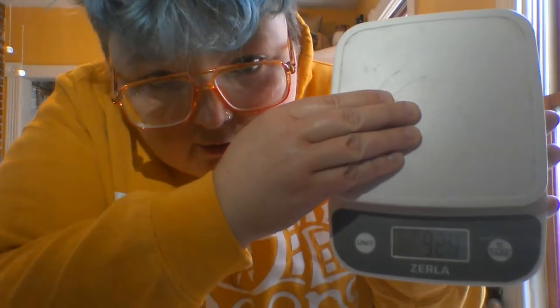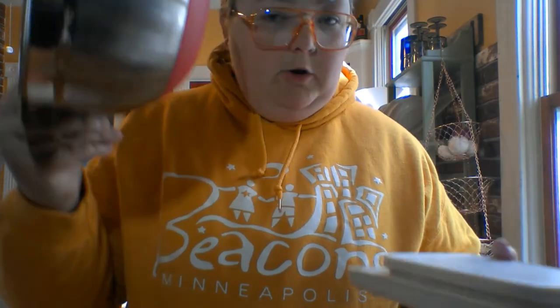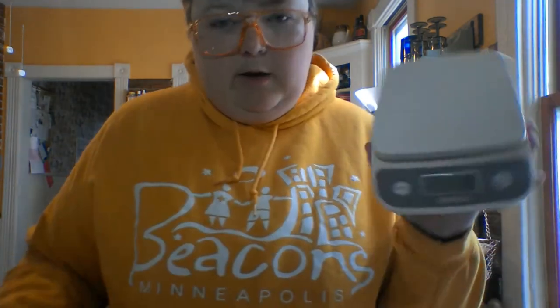See how that number is climbing and climbing and climbing. So what you want to do is if you're measuring stuff in a bowl, you're going to put your bowl on it first and then you're going to hit that tare button, which is the zero button. I'm going to show you a little bit how to do that.